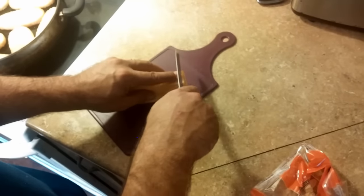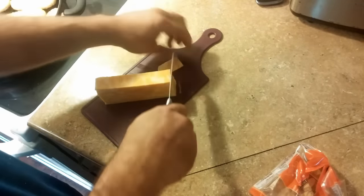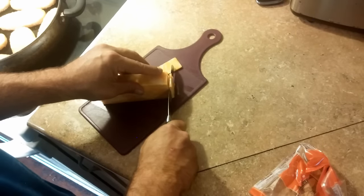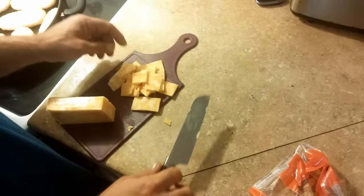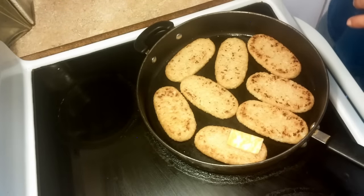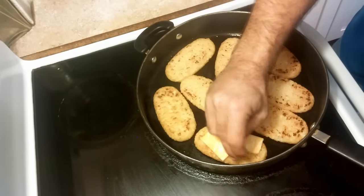While those are cooking, we'll go ahead and slice up some of our Colby Jack cheese. You can use cheddar if you prefer — this is what I happen to have on hand. Once those are flipped, you can lay the cheese on the cooked side and let that start melting down while they're browning on the reverse.